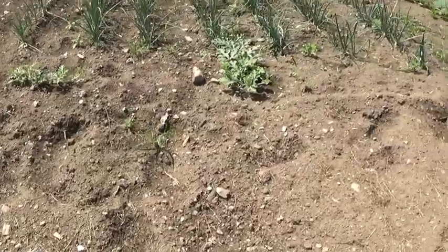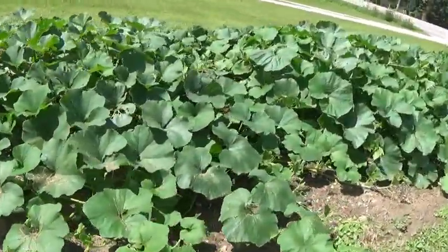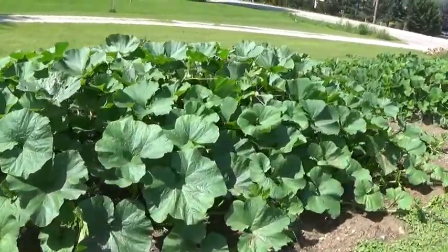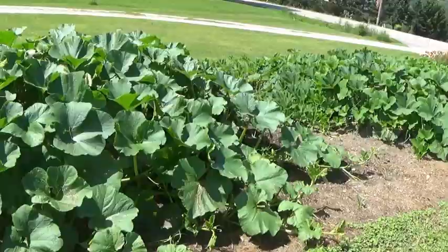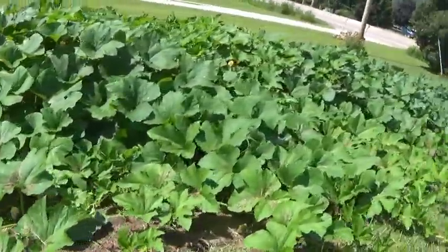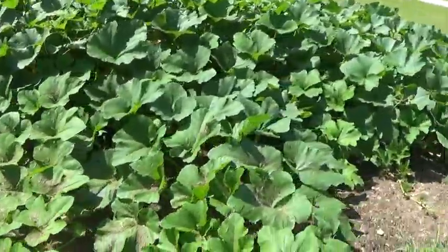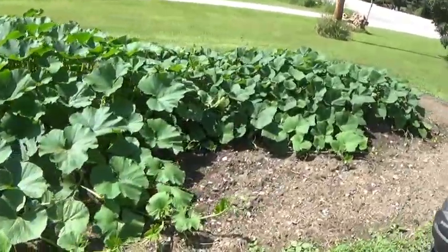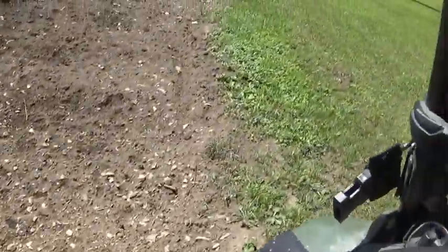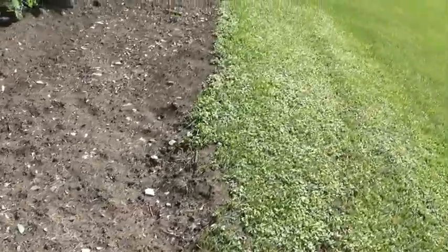That is some summer squash there. Onions, watermelon — it doesn't look too good. But these are the pumpkins and winter squash, and man, did they grow. I didn't use any fertilizer — this is a new plot, I just tilled it up. Look at the blossoms in there. They're overgrown. I thought vine borers would kill a pile of them, but anyway, that's where we're at.